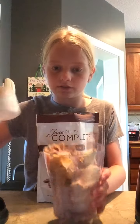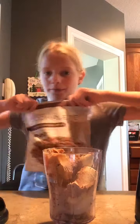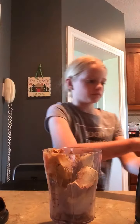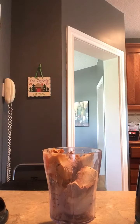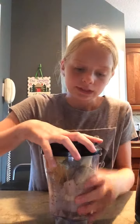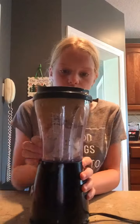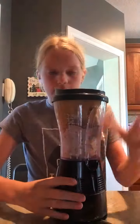This is what it looks like so far. I'm going to put all my materials away. Make sure you put the cap on very tightly. Put it in your blender and blend it.